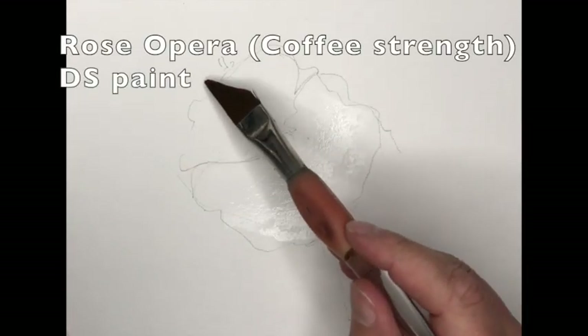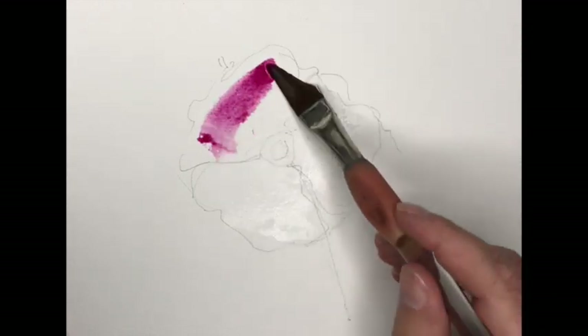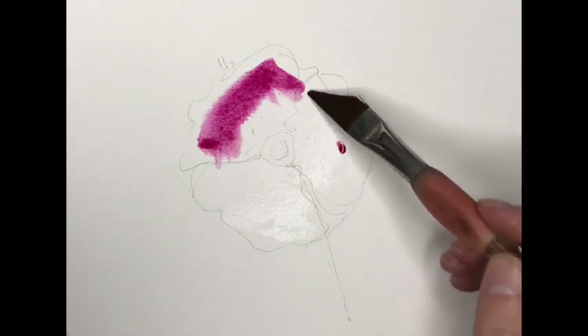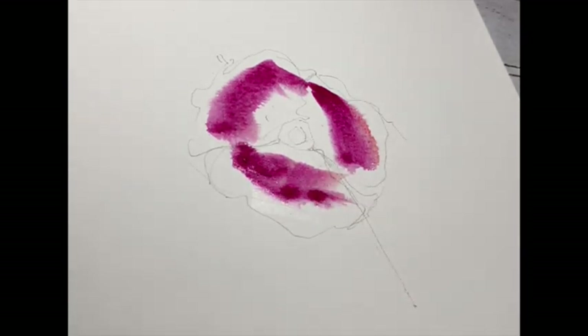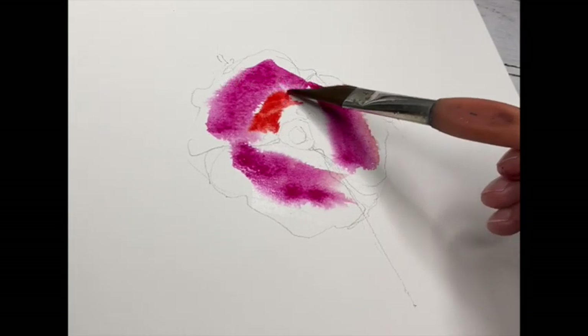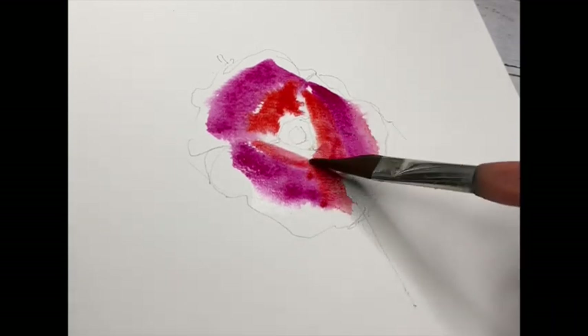So we're going for Rose Opera to the top petal there. Just drag that around, fairly central of the petal. Look how liquid that just applies itself. You might think, well what is he doing? He's missed the lines, he doesn't know where he's going. Cad Red now, just dropping that on inside.